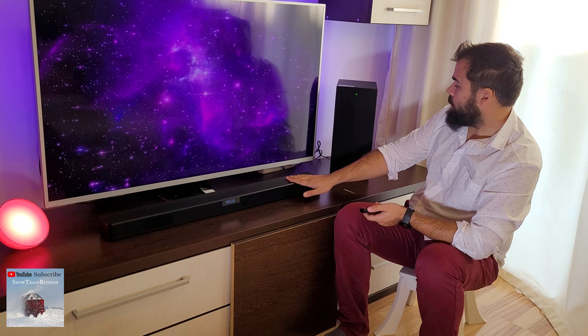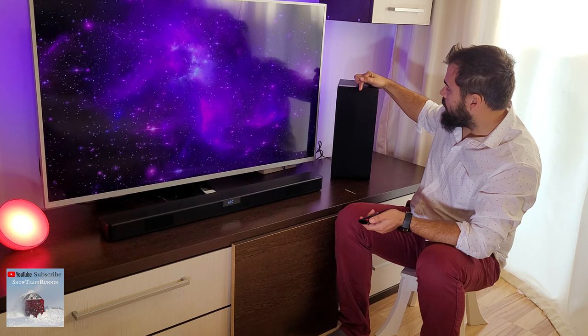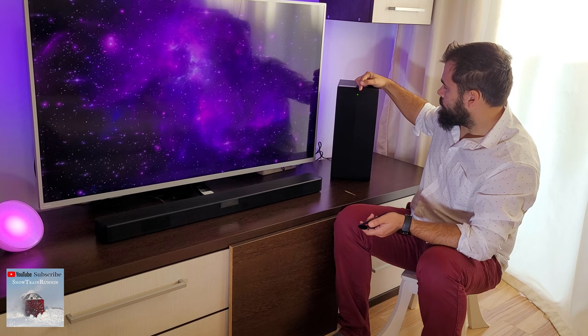Then turn on the main unit of the soundbar, and again in a few seconds you will see a solid green LED. Let's wait about eight seconds.